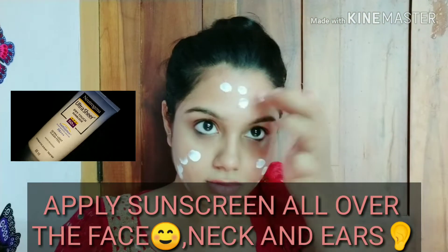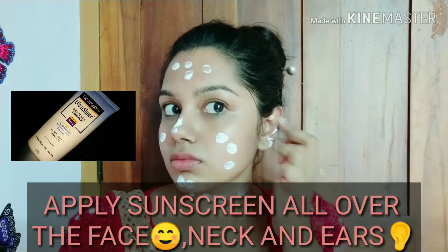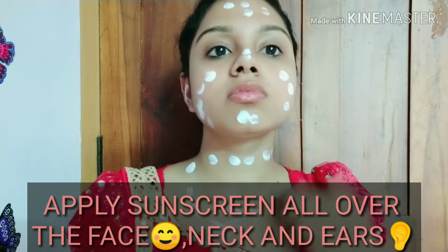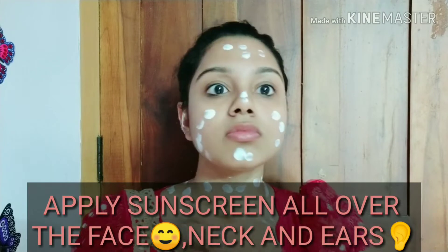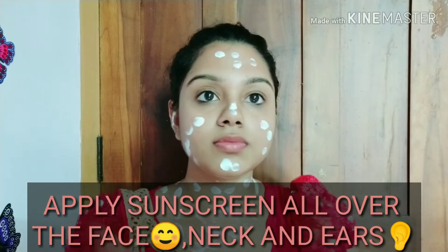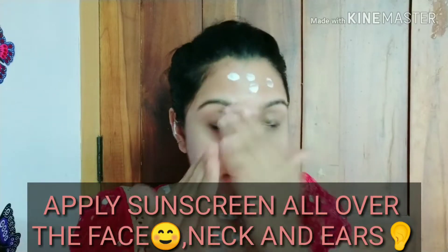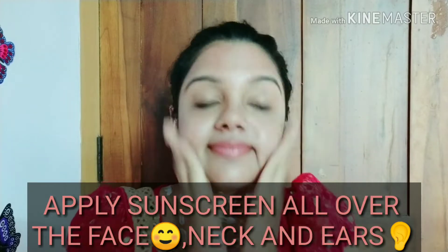I applied sunscreen for about 10 seconds. This is my all-time favorite — Neutrogena sunscreen. I applied the moisturizer on my skin as well. Then I will massage the sunscreen into the skin.